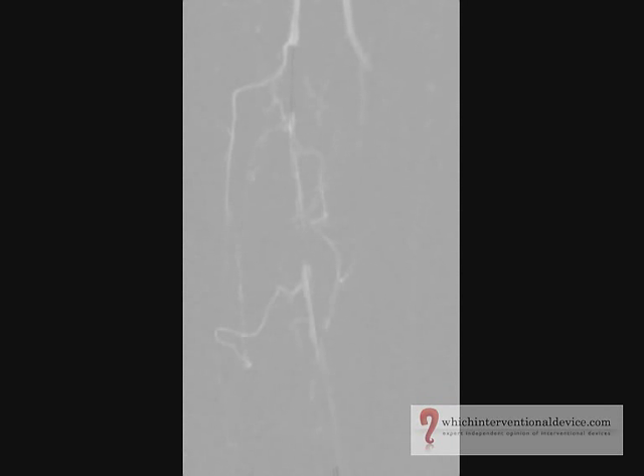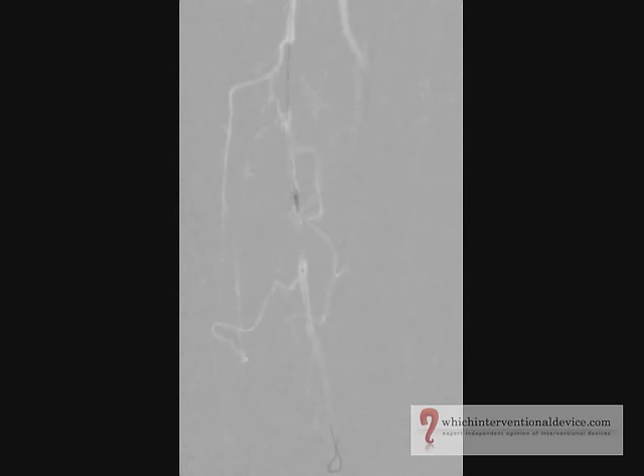A gentle test injection of contrast will confirm this. The catheter is removed over the guide wire and an angioplasty balloon advanced. On this occasion it's a Biotronic Passio 4 French 018 system, and the balloon diameter is 6mm and is 4cm in length.